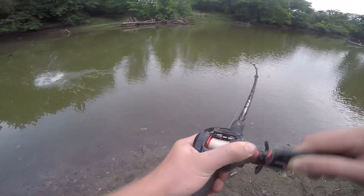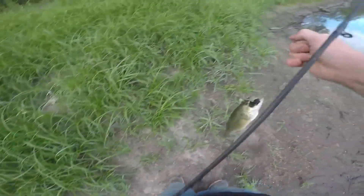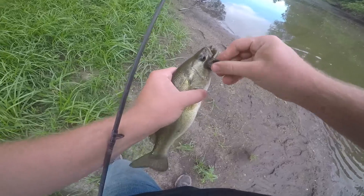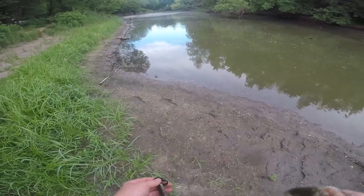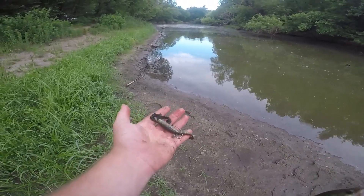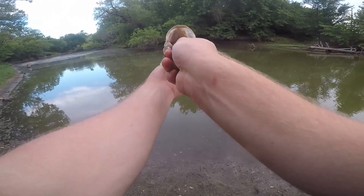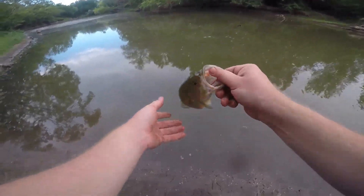There's one — there we go, yes! I was hoping this would work. There's that bass — I was trying to mimic the little gizzard shad I've been seeing in the water. That's another good fish, nothing big or anything, but I'm glad I got onto it. Let's throw it back in the water and see if we can catch something else.